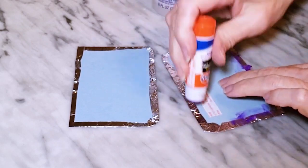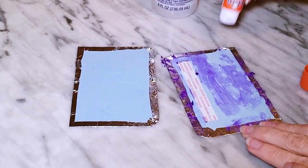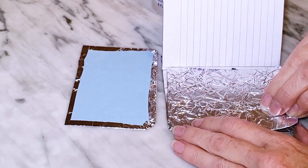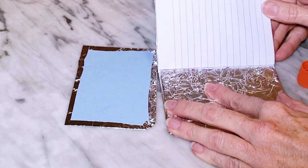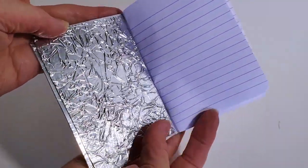The last step was to attach the inside covers to the notebook. For this I'm using an Elmer's glue stick — it's a good choice because it dries quickly, doesn't crinkle the paper, and allows you to reposition the pieces a little bit. Here's a look at the finished notebook.